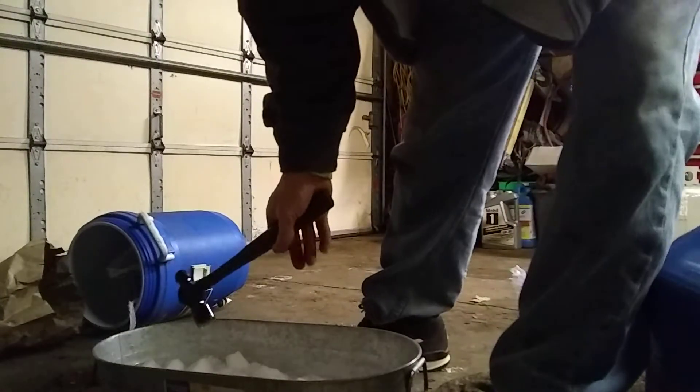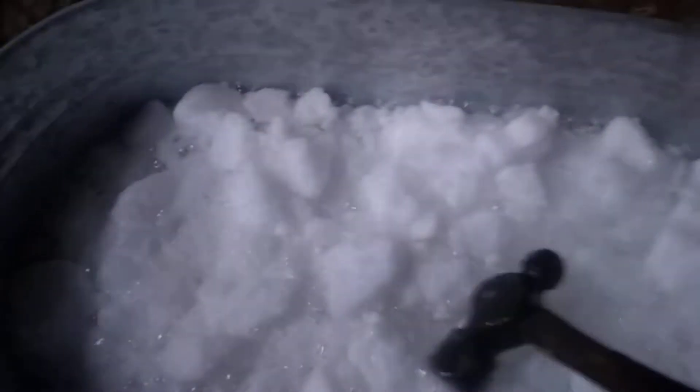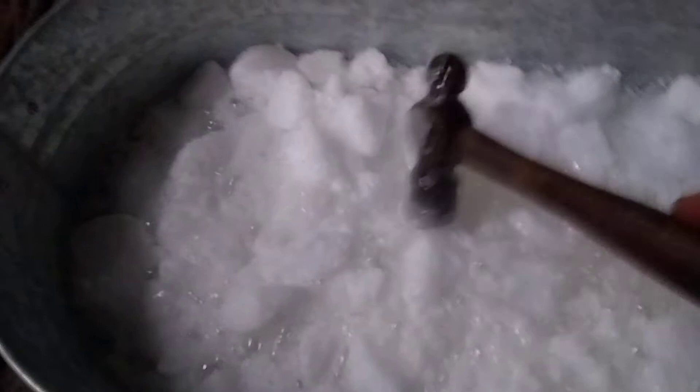Let me show you what it's supposed to look like. It kind of needs to be a slurry. So now it's not quite dissolving, but at the same time it's not all liquid. That's a nice bubbly slurry right there.